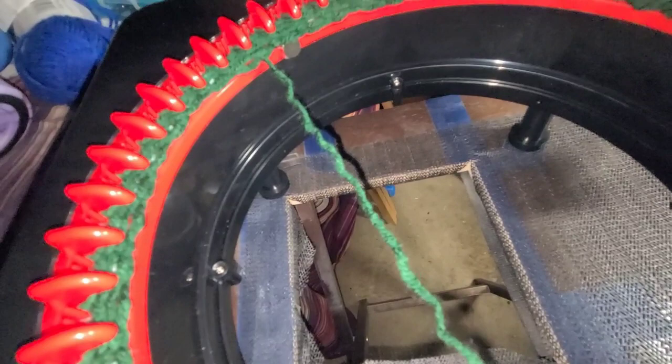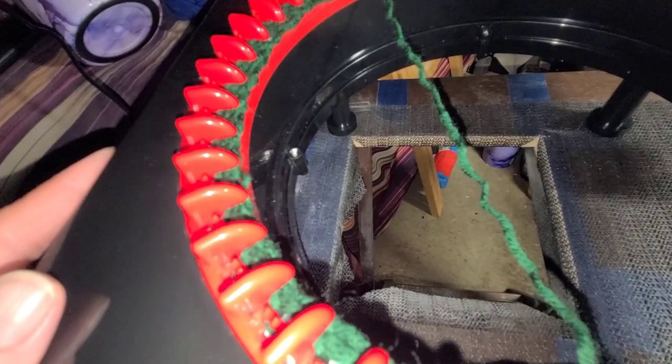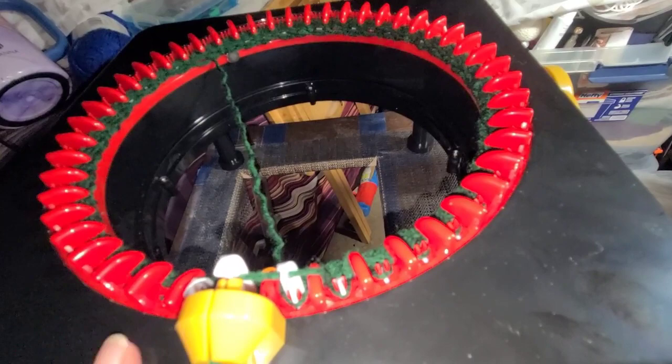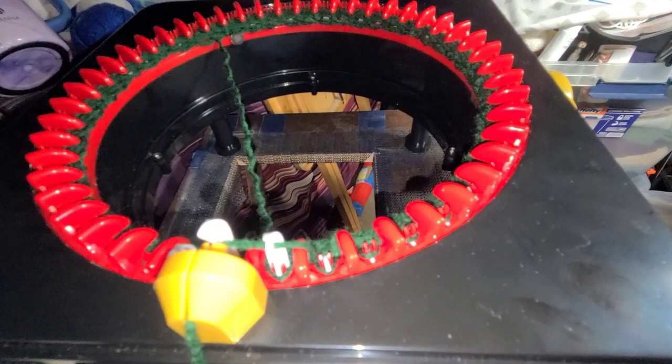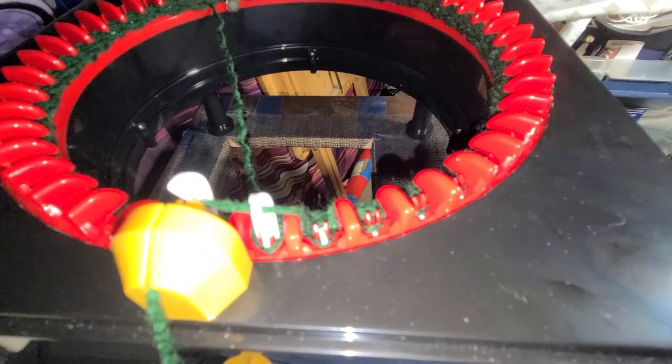I'm going to stop this for a second. Look how nice it's knitting! I had seen this - like I said, I have other machines like this. I loom knit, I crochet, and I do this. There's a lot of things you can make on this, and especially people that have some kind of disability or can't use their arm so well, or their hand gets tired cranking and cranking - this is really cool. They make adapters for the other ones where you use a drill, but I think that's going to ruin the machine because it goes too fast. So I'm definitely liking this so far.